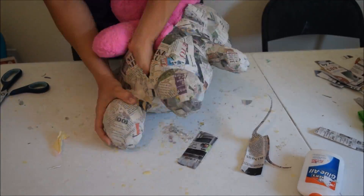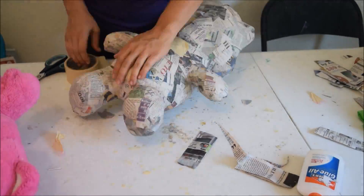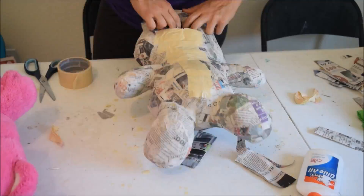Okay, now once the paper mache is dry, I'm cutting the bear out. And look — the bear has no damage.